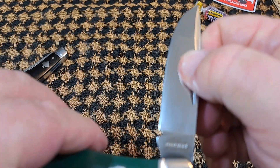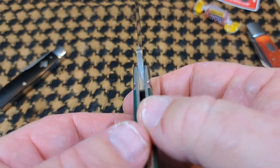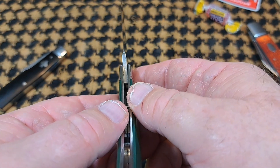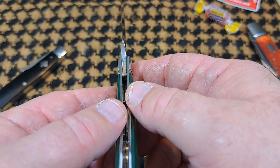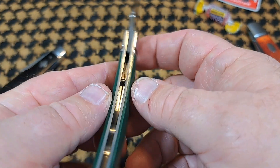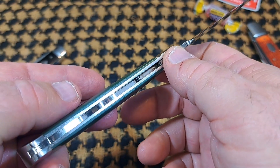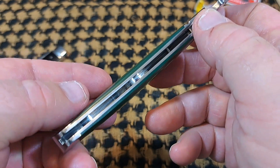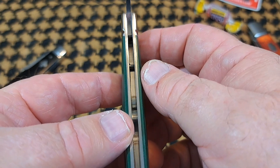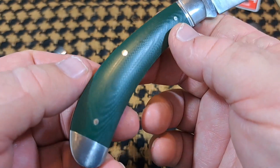Decent pull on this — about a six. A little harder to overcome the half-stop, about a seven. Nice mirror polish on the tang there, and inside — look at that, really nice looking inside there. On the top, the liners are stainless steel with a really nice high mirror polish on those.